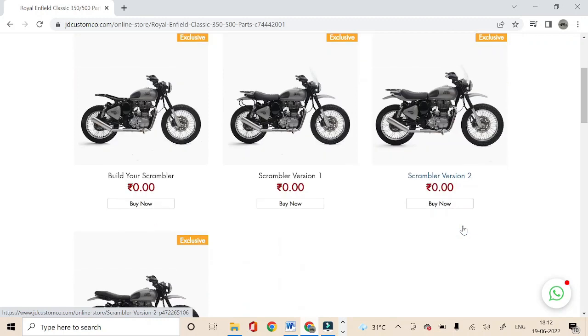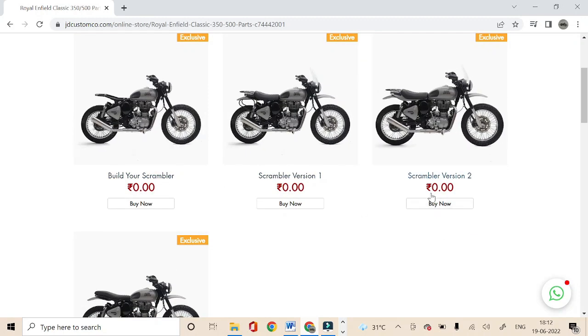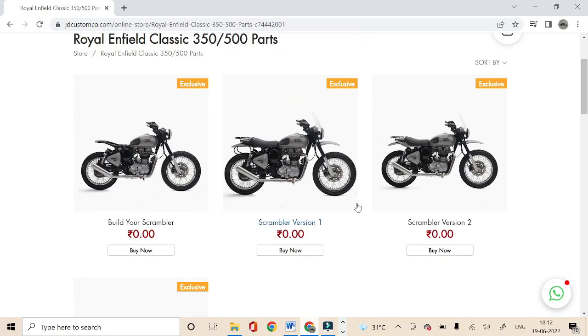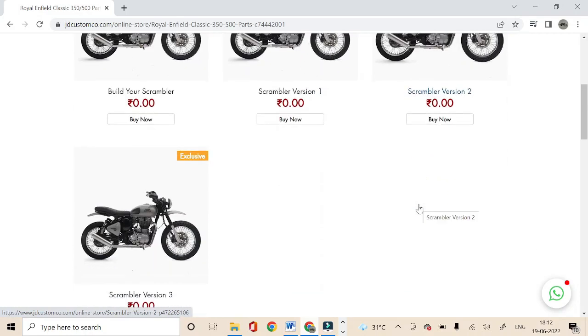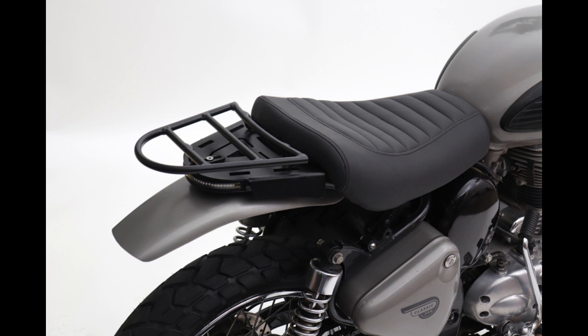Please note that prices are showing zero in all the versions, as you have to select the parts you want and it'll show you the prices as per that. Let me also explain the differences between these three versions. Version 1 comes with two separate seats which we call Solo Seat and Pillion Seat. These seats fit directly to the frame and you can easily remove the pillion seat to use a rack plate and carrier to carry luggage while riding solo.